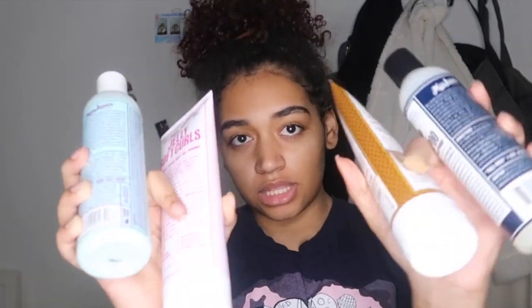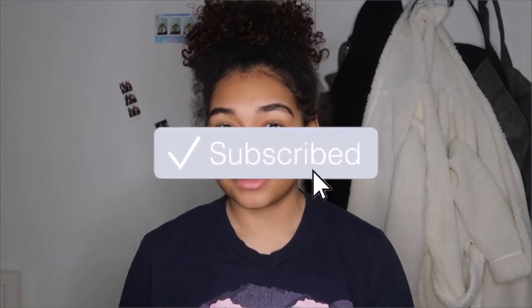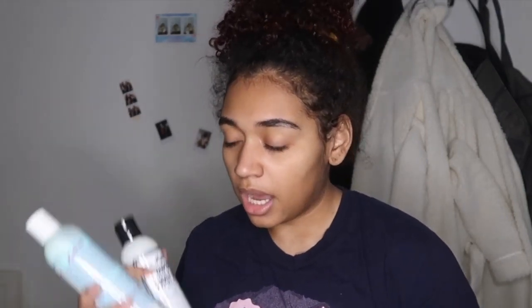Hey guys, welcome back to my channel. For this video I'm gonna be reviewing some products by Miss Jessie's. Before we get started, don't forget to subscribe, like, and turn on the bell to be notified whenever I post. I've never used Miss Jessie's — well, I did use the multicultural curls when I was transitioning but only like twice, so besides that I've never used any other products.